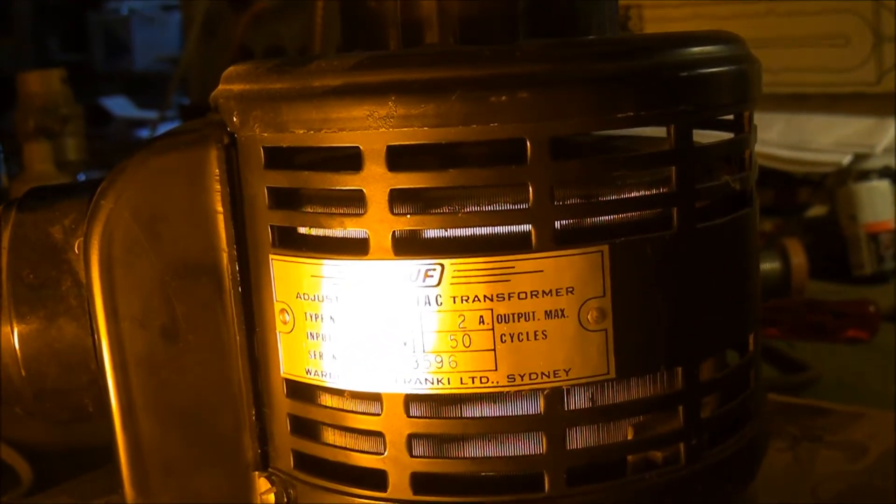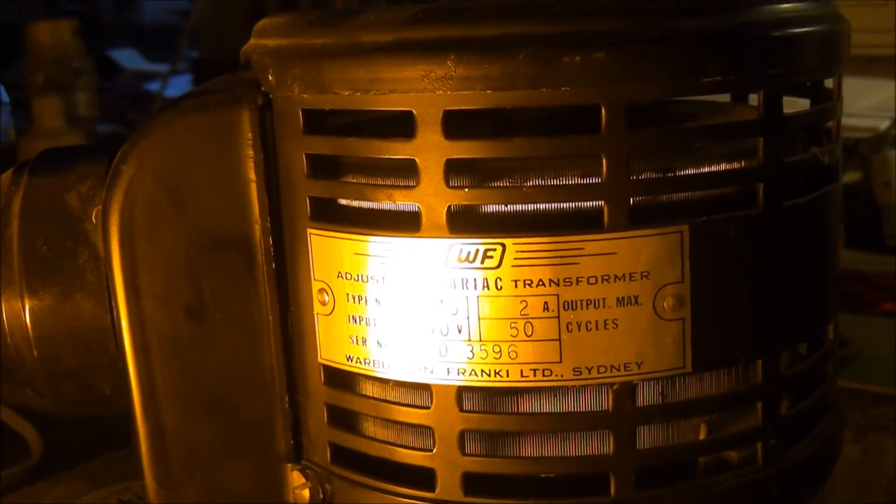Well there we go guys, I think this lamp is pretty well rich. It's maximum intensity here.